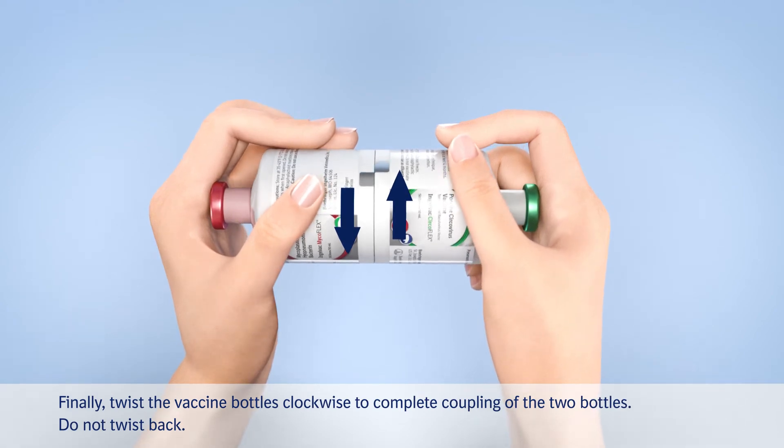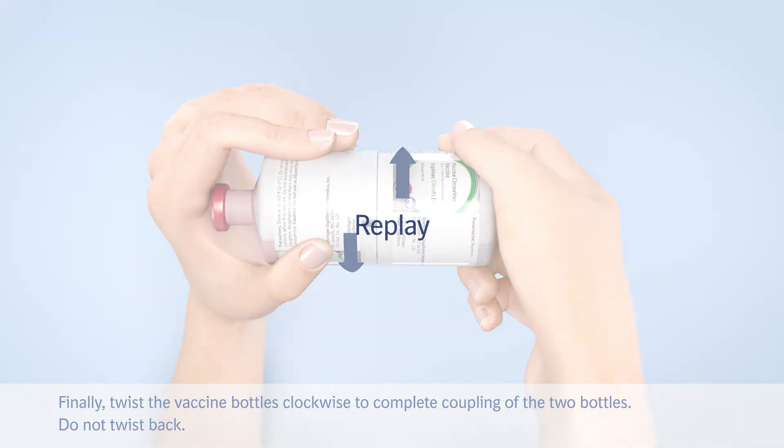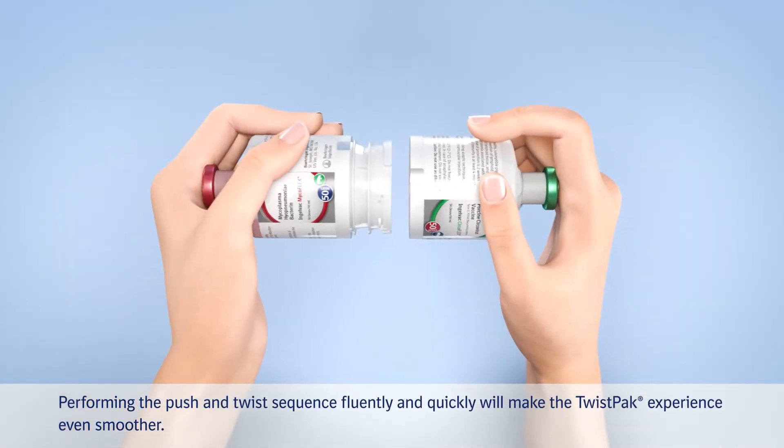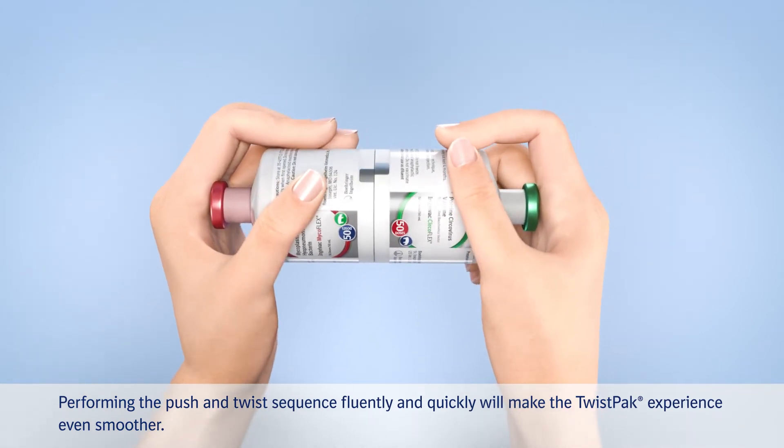Finally, twist the vaccine bottles clockwise to complete coupling of the two bottles. Do not twist back. Performing the push and twist sequence fluently and quickly will make the twist pack experience even smoother.